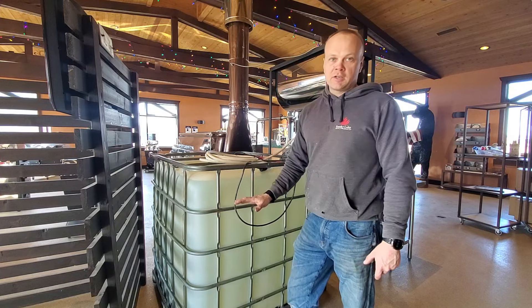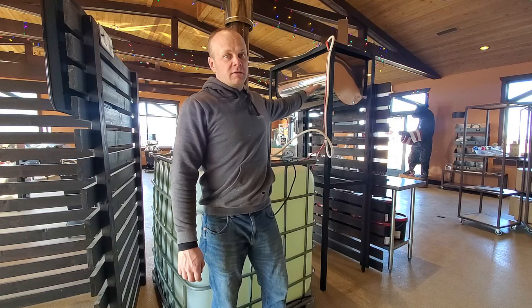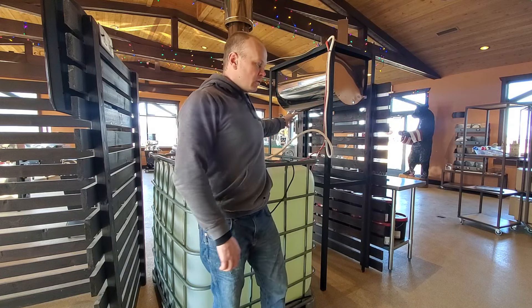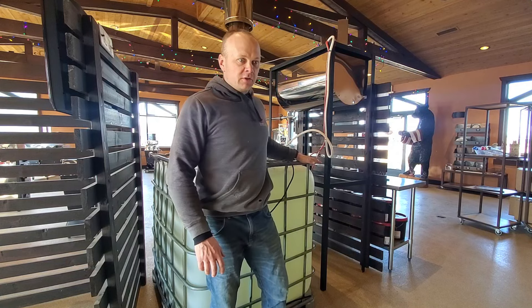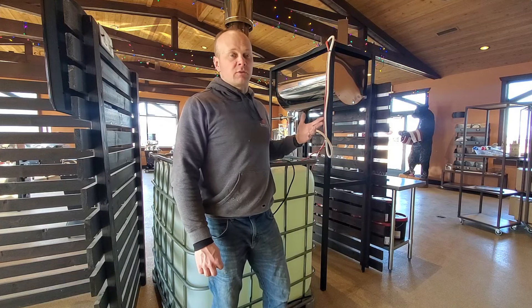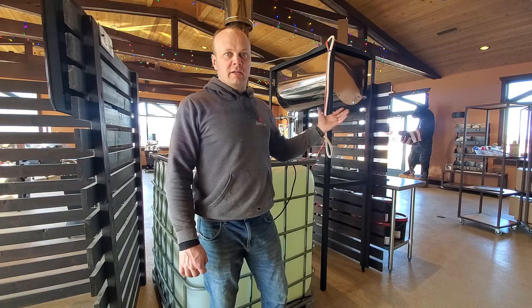Now as this tank runs empty I just make sure that my head tank has enough reserve sap in it to feed the evaporator while I wheel this empty tank out and wheel a new full tank of sap in. I can do that all day long switching tanks out without interrupting the evaporator — it'll run all day on its own.